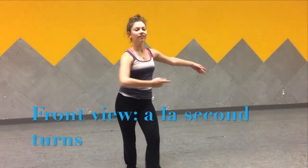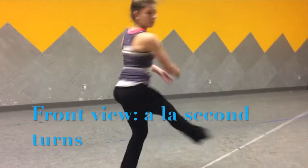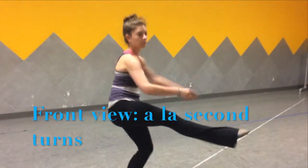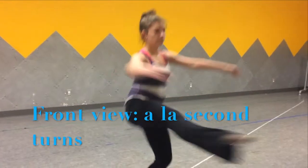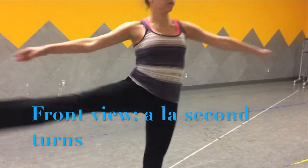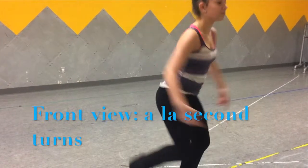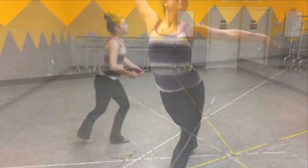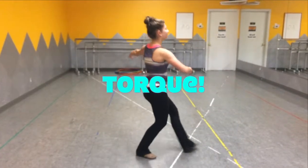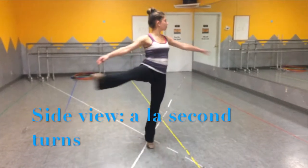These are called fouetté turns. There are many aspects of these turns and they take a lot of skill to accomplish. They consist of two steps mentioned before — a plié and a relevé — and your leg is also extended into a position called fouetté. A large factor that plays a role in these turns is torque. This is caused by the friction produced by pushing off the floor, and the larger the amount of force exerted, the faster you will turn.